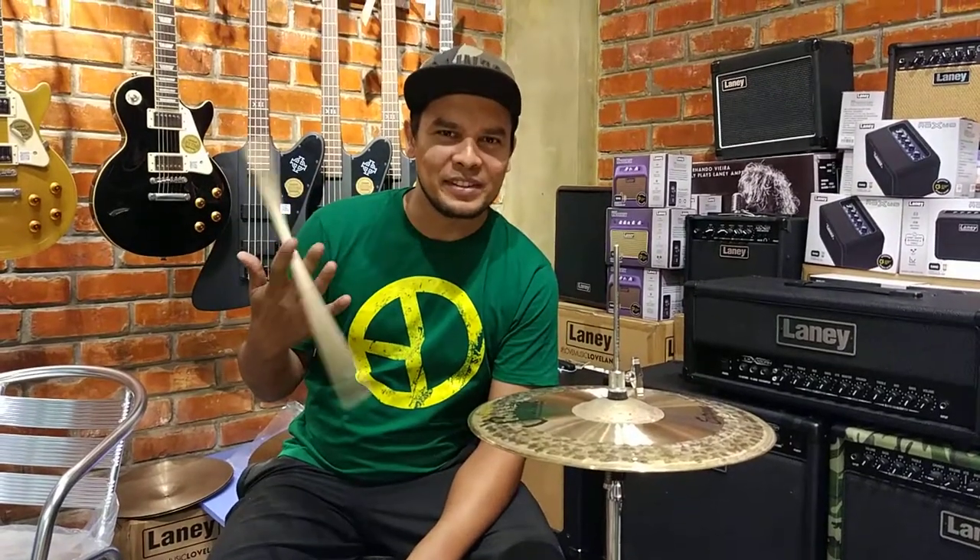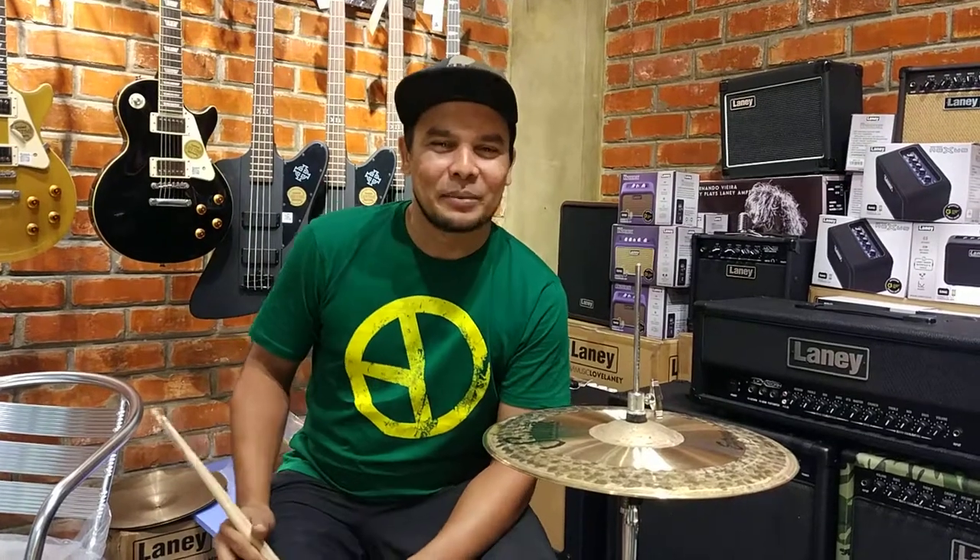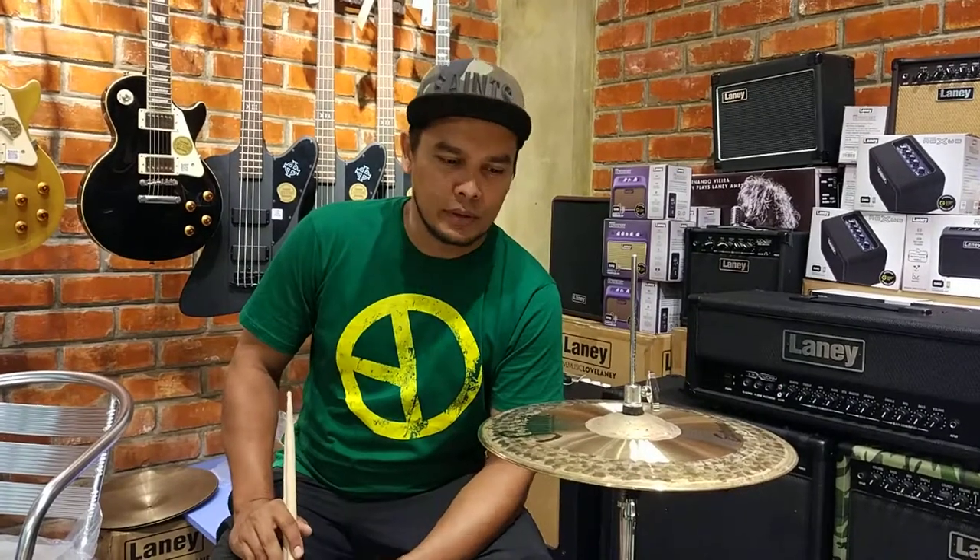Hello everybody, I am Nafis. What's up? How are you? Welcome to another episode of Darkpatch Music webisodes where I am going to help you.